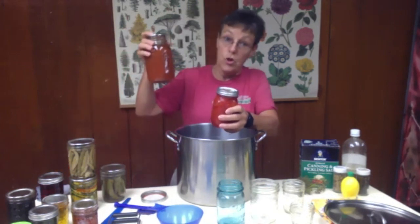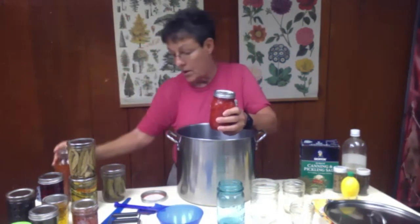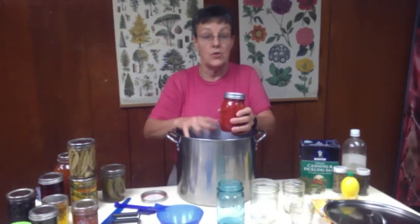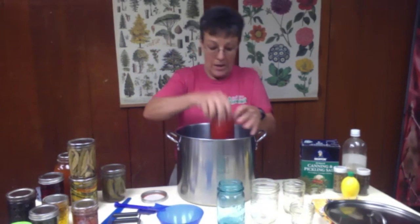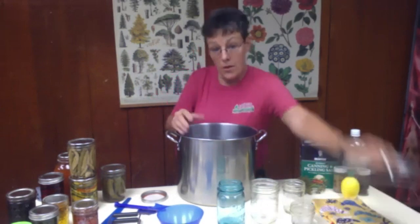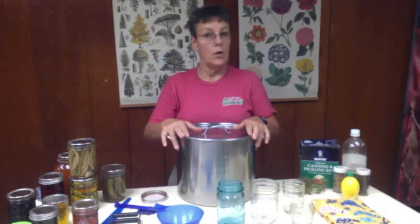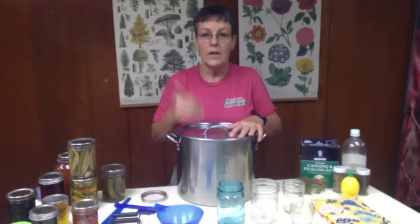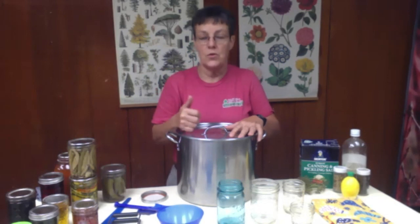The larger the jar, the longer it takes to cook. You do not start checking your time until after you've got it to a rolling boil. Get it on there, get them all loaded, put your lid on so you can keep that rolling boil going — as soon as you get that rolling boil, that's when you start your timer.